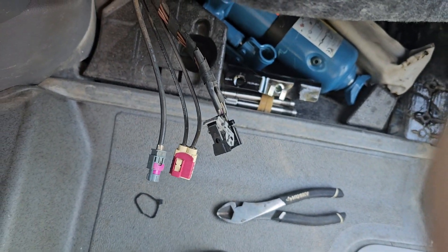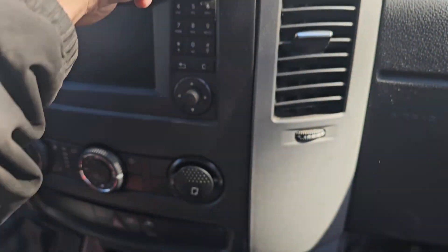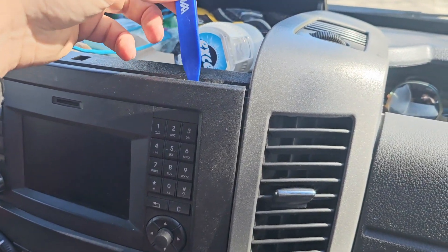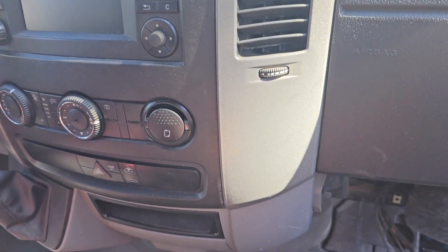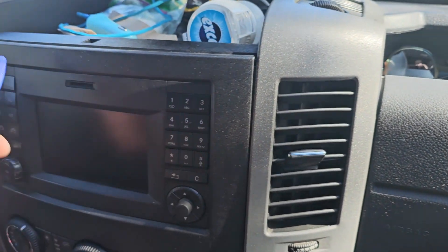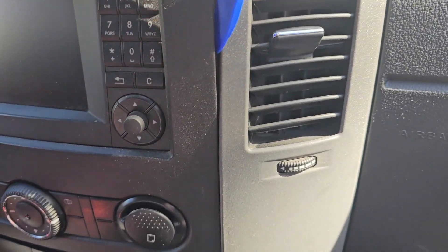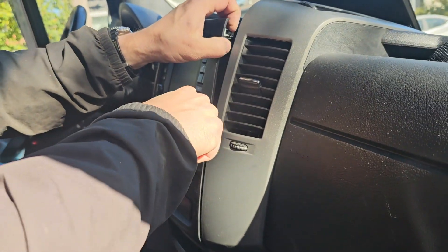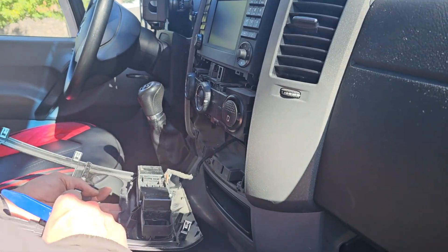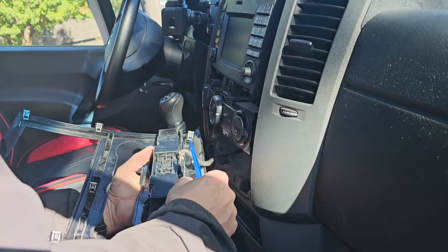Some additional tidbits. Taking this trim piece off here — you can see it's already loose. I just used these little plastic pry tools so you don't scratch the plastic. That's going to come out and I believe there's one screw behind here, then we're going to be able to take this off. Just keep going around, prying off the trim — and that's it.